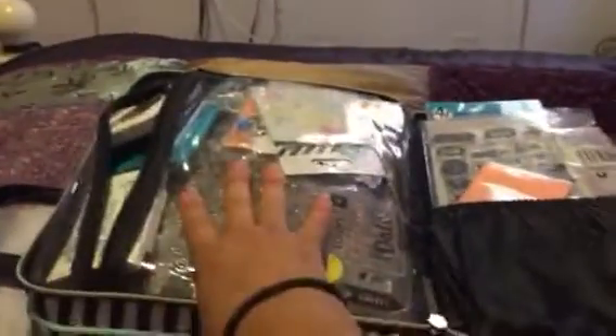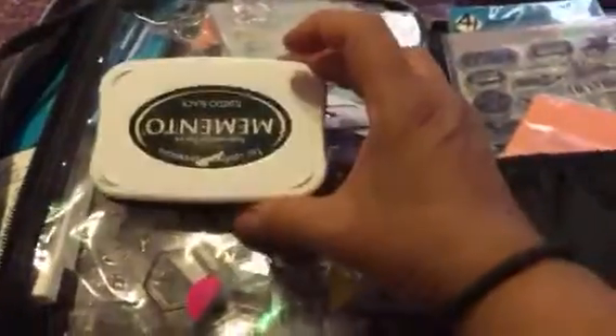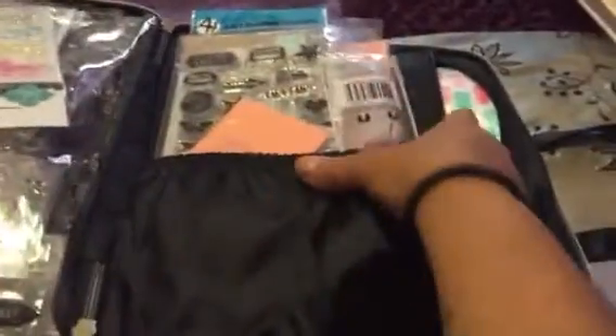Already opening for the video. On this side where they have the clear pouch, I keep all my planner stamps that I use. I also keep my Memento ink, my Burst of Fine, and then I keep the small paper cutter and all my stamps that I use for planning.